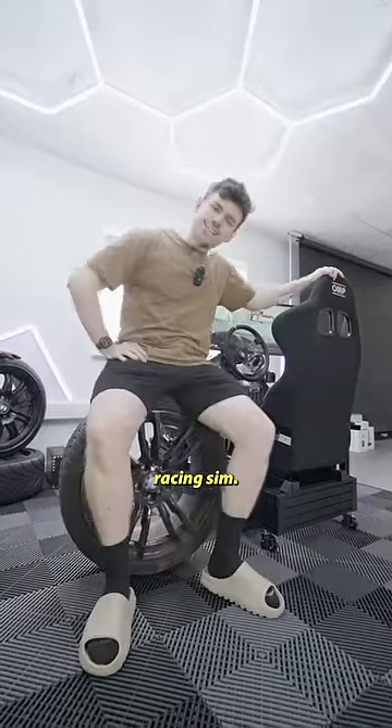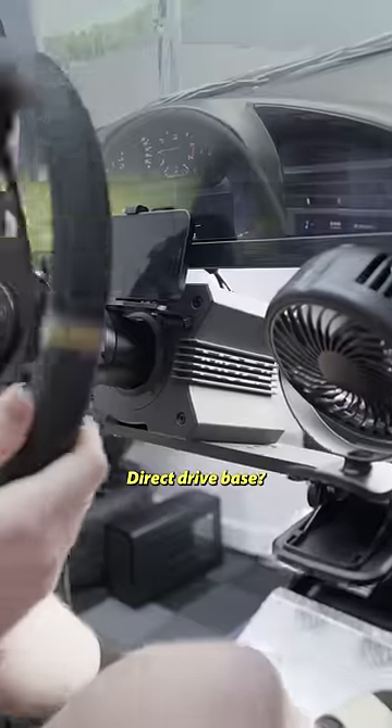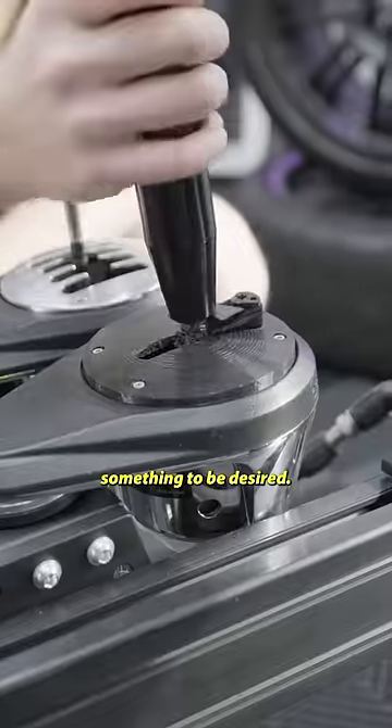For those of you that don't know, I own a racing sim, and today we're upgrading it. Now the frame — top notch. Direct drive base — perfect. But the pedals and shifter leave something to be desired.